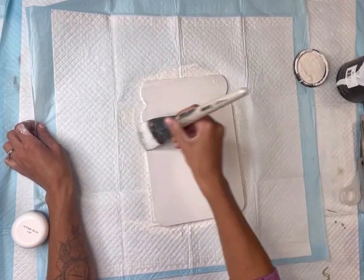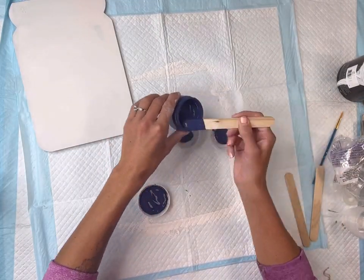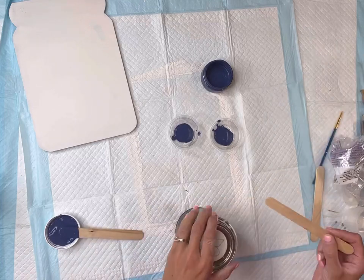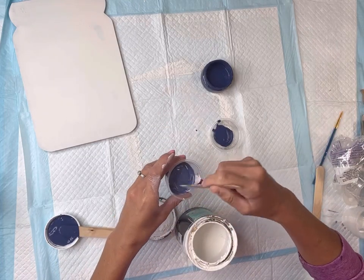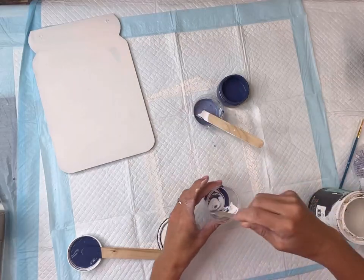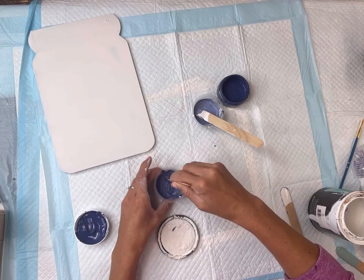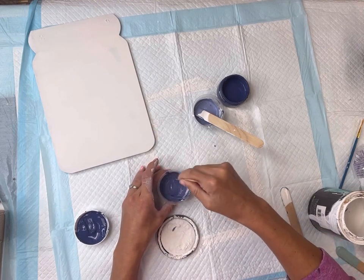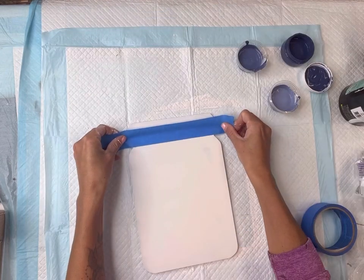I will be using four different paint colors in this project. The first one is the white. Then I have some Atomic Blue — I'm going to mix a little bit of white with the Atomic Blue for my second paint color, and then my third paint color I will do the same, but I will not put as much white, as I do want this a shade darker. The fourth paint color will be the Atomic Blue on its own.